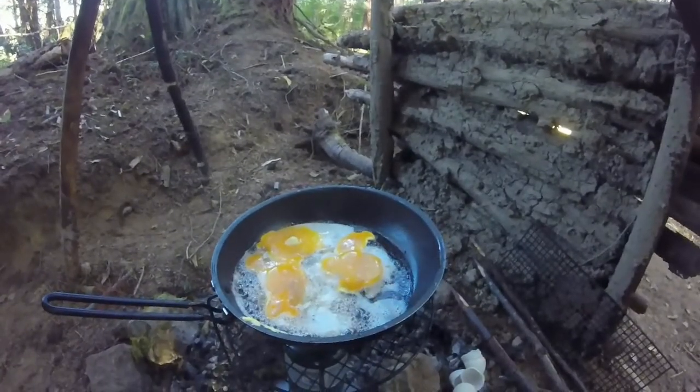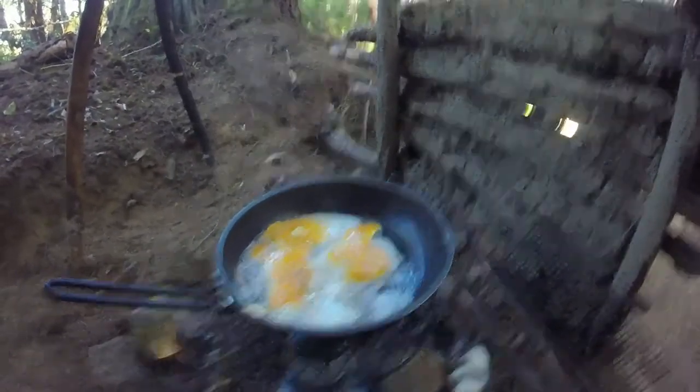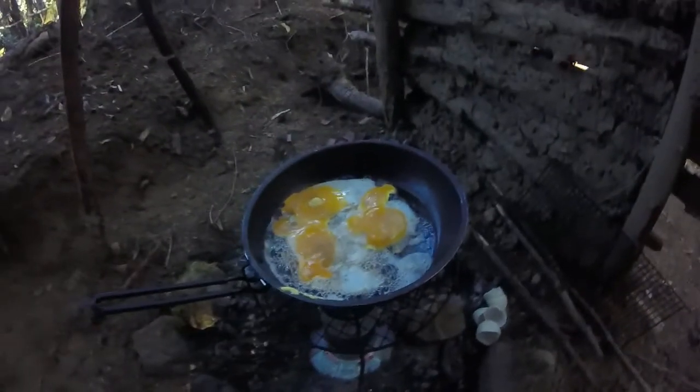Here are the duck eggs on now. We did a poll — my mother and I both decided we're cooking the duck eggs in the bacon grease. I know, bad influence. When they're done I'll show you what the finished product looks like.